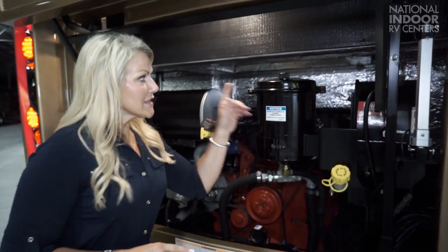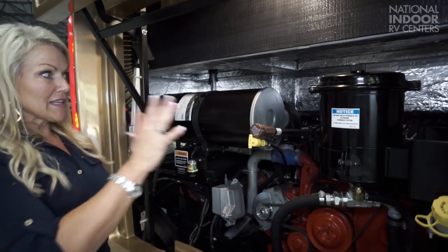Now for some guy talk. The Aspire is powered by the Cummins ISL turbocharged 450 horsepower engine with an Allison six-speed transmission. So you have 450 horses pushing you down the road, and you have 280 horses pulling you back when you put on your engine brake. You can see that the engine compartment is insulated.